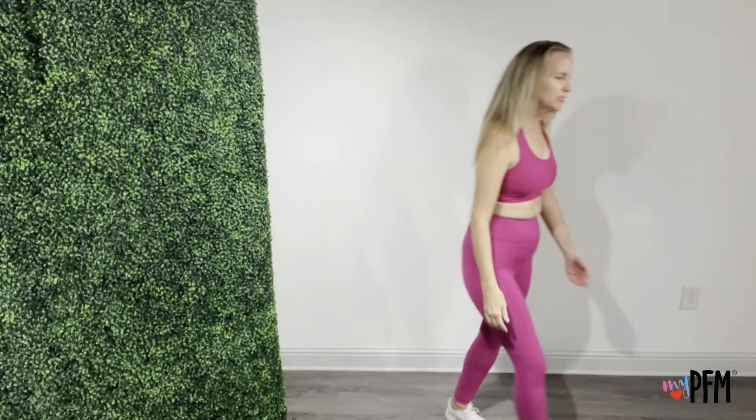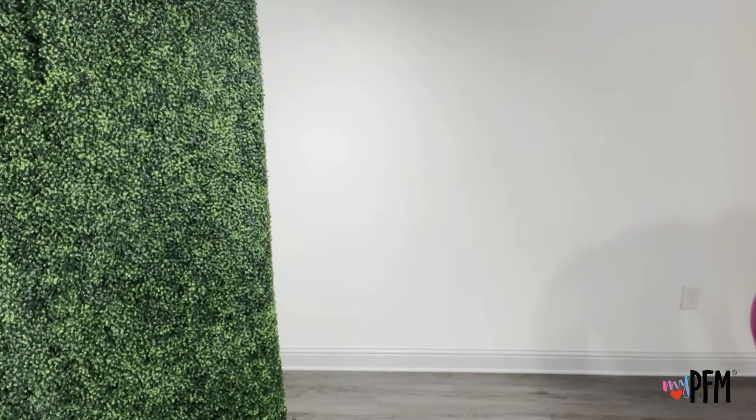Now we are again in another view. We're going to be on a wall. Find a wall and we are doing a partial squat. Our legs are going to be about 12 inches — the heels about 12 inches from the wall.